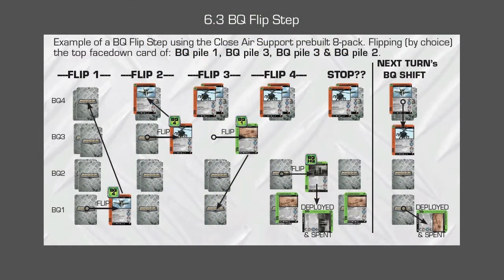What am I looking at here, PK, and how does this explain the next step? This is our best attempt in the instructions to illustrate a Build Q Flip Step. What is a Build Q Flip Step? It means getting your units in the assembly line to be manufactured.